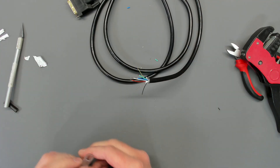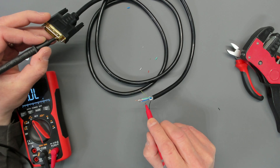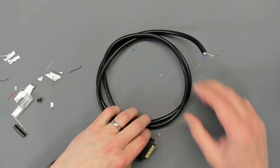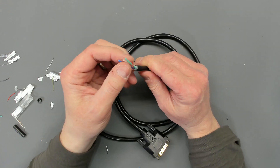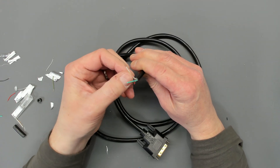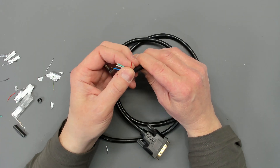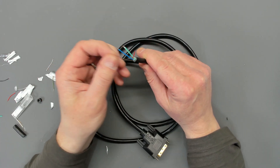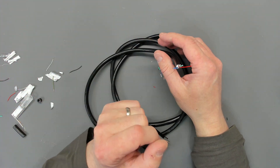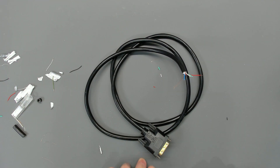Now I've stripped it back we can test and see what's what. With some considerable degree of difficulty I've managed to establish that the red signal is the white wire. Green is green, blue is blue, red is analog horizontal sync, and this is the shield and ground wire. So now we can go ahead and wire that all up.